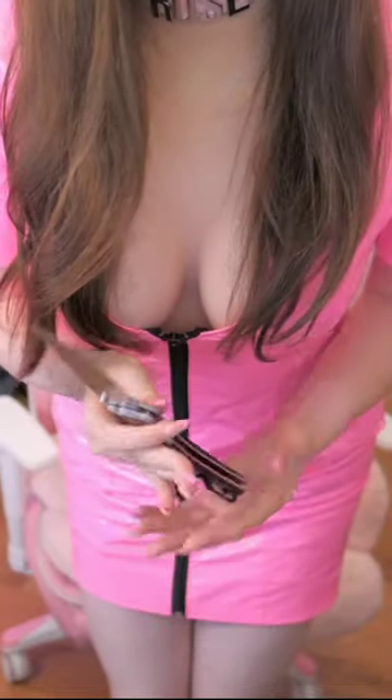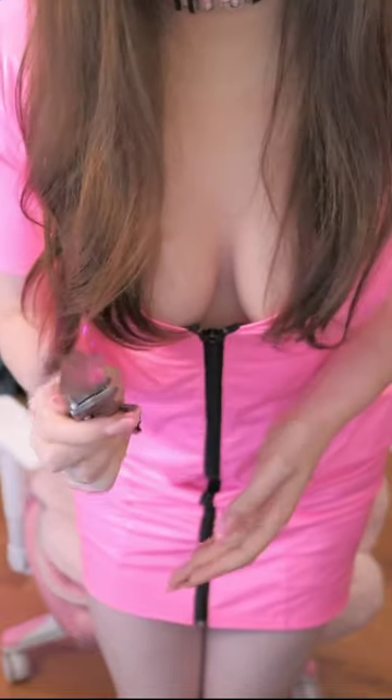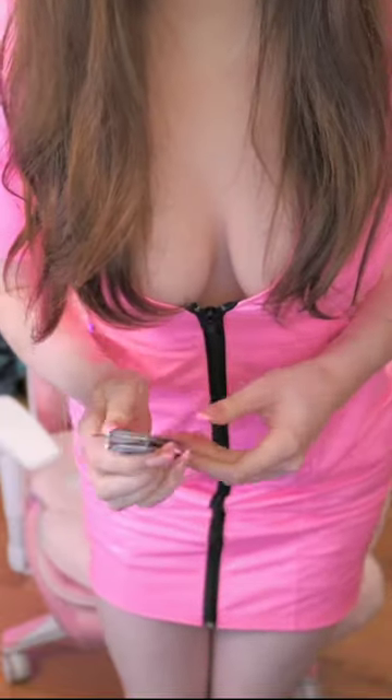I've got a Benchmade, which is pretty cool. This is what I use for cutting up boxes and everything. It's a pretty expensive knife — it was a treat for myself. I just really like the axis lock that it uses.